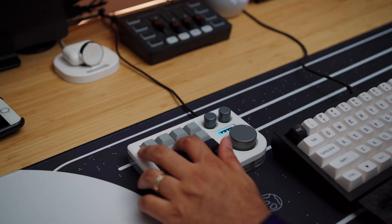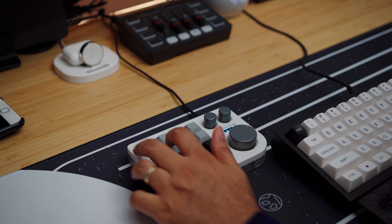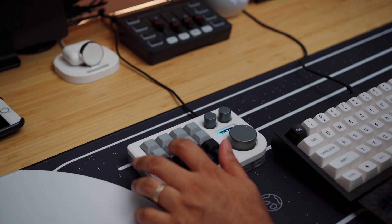My first layer is pretty much a numpad — I have it set for quick calculations or whenever I'm working on spreadsheets. The second layer contains my typical Windows shortcuts that I use often, like copy and paste, taking a screenshot, undo, redo, putting my computer to sleep, and so on.